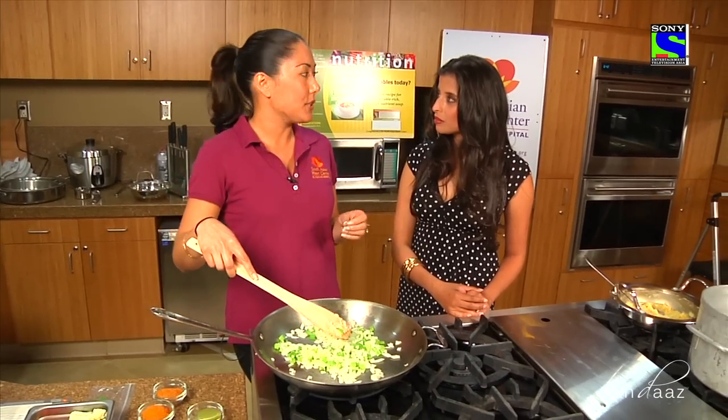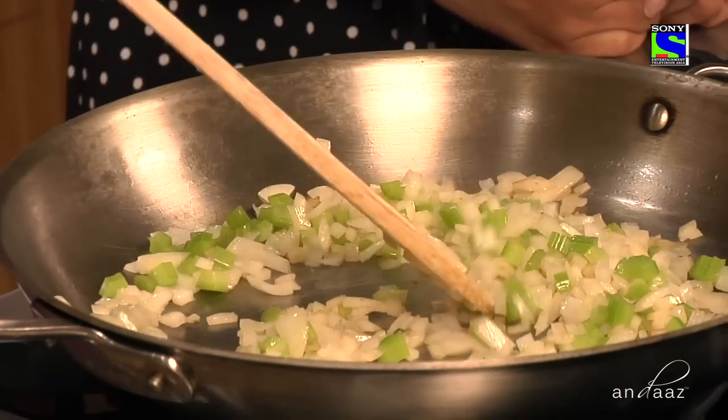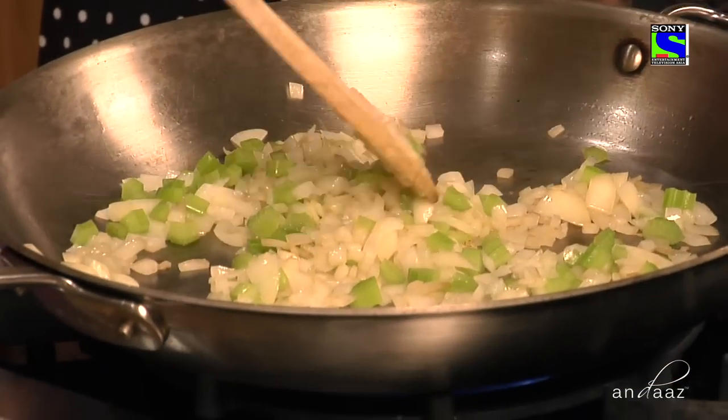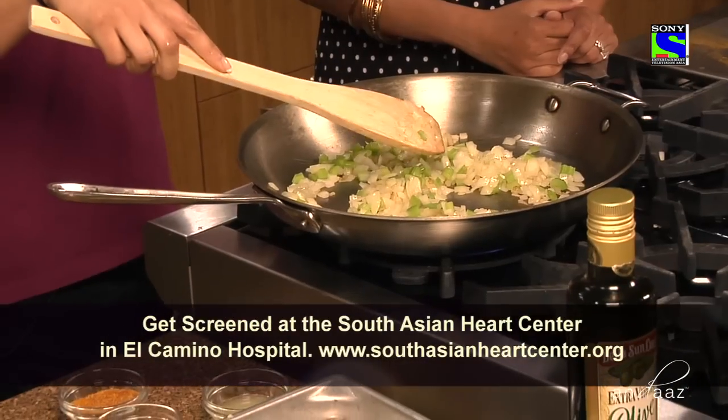We need to make healthier options, especially once we've identified foods that specifically affect heart health. When you're plating your foods, half of your plate should consist of vegetables — sautéed vegetables, cooked vegetables, raw vegetables, or a salad if you choose. If you eat this, it usually takes about 15 minutes for your stomach to signal to the brain that it's starting to get full.